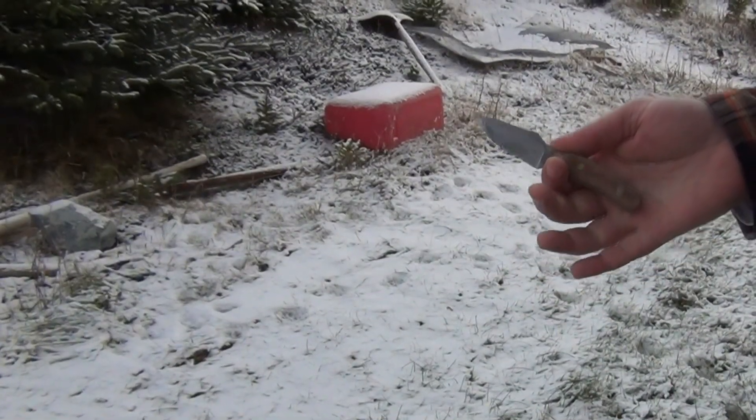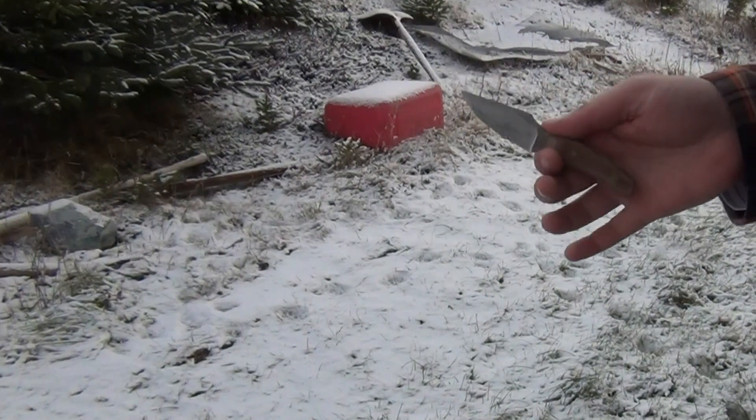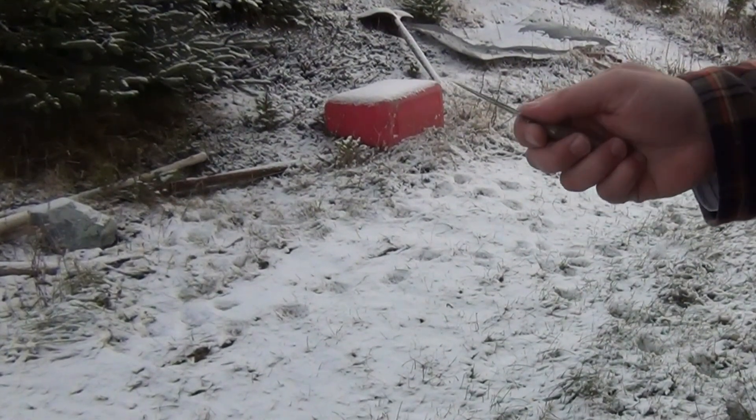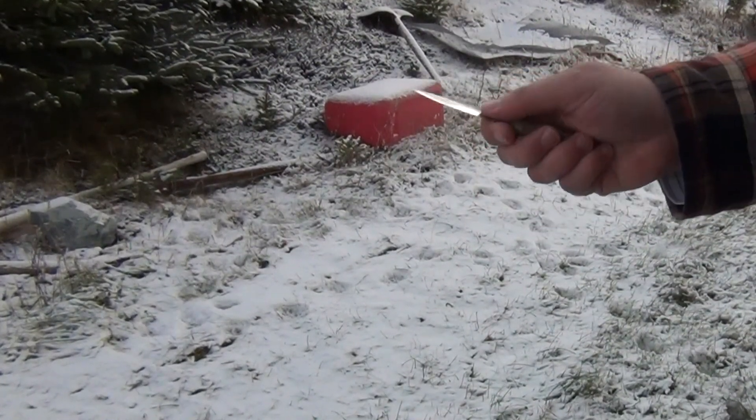This is a Micro Hiker from CKC Knives, Kylie Harris. There are a couple of comments I want to make about this knife. If you haven't checked out knives like this, they're kind of interesting because they're designed to be held in hand.